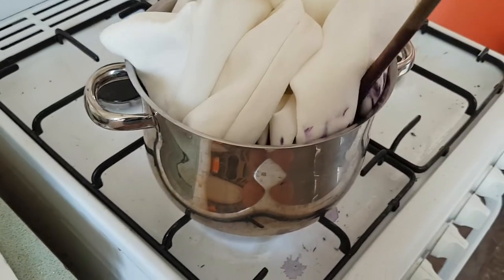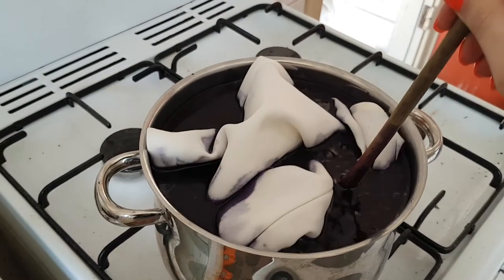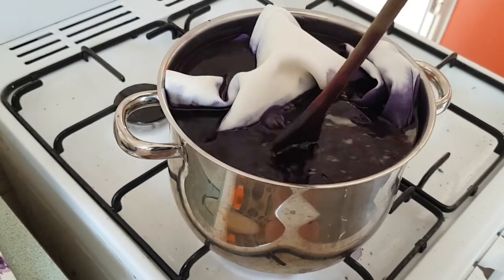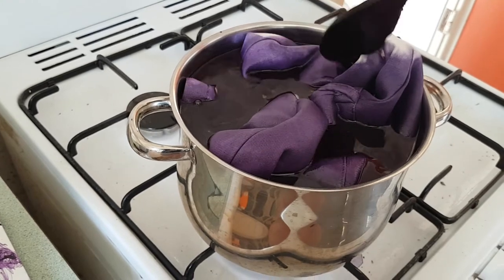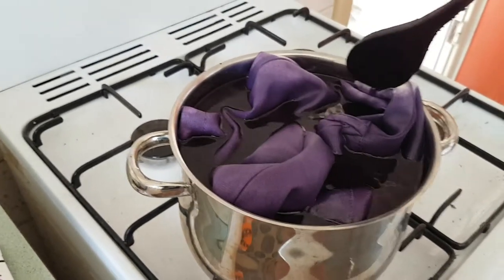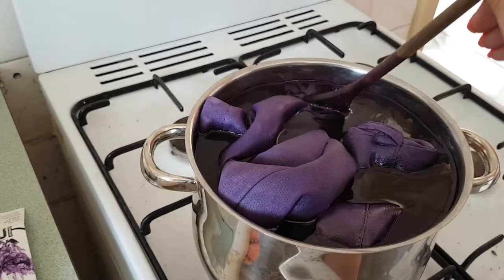It sizzles — that's not a good sign. So I would have liked to have done this with a bigger pot, but I unfortunately don't have one.